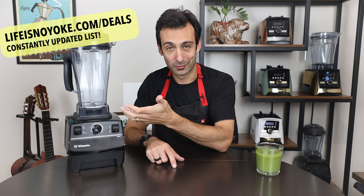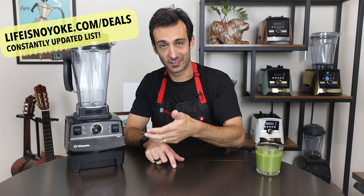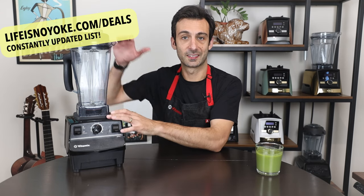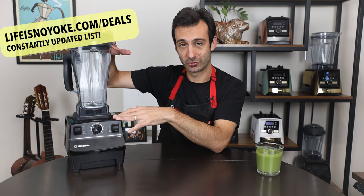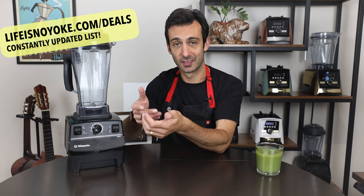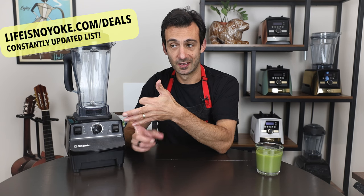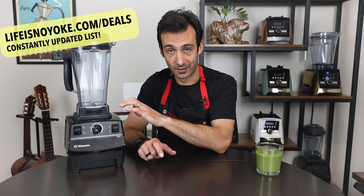The last Vitamix blender I want to show you is the 5200. This is the one Vitamix has been making for about 25 years. It started as a commercial kitchen prep machine for sauces and purees, and test kitchens love it for that reason. The problem for household use is it doesn't fit under cabinets on your counter — that's why they moved to this lower-profile shape. It's the only machine this tall. If you have the space, you're not using it all the time, you're making smoothies or sauces, and you want to be a top chef, this is a good pick — and the price is amazing.